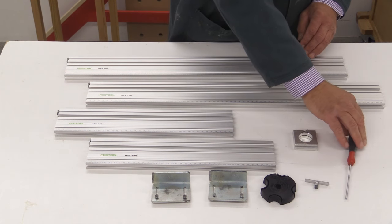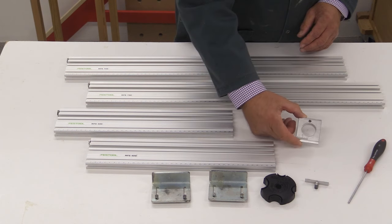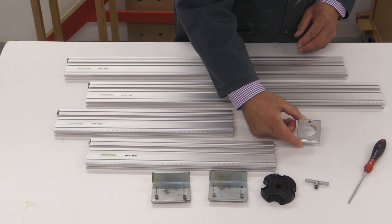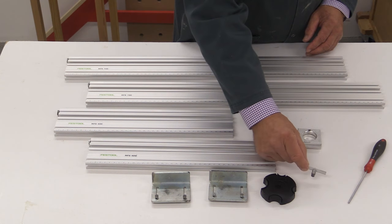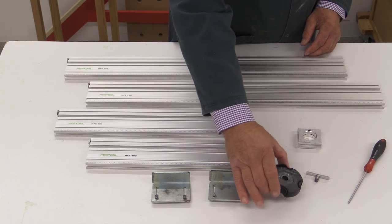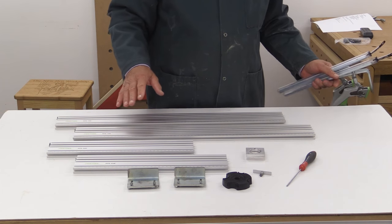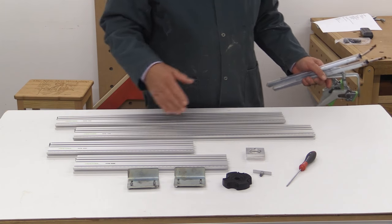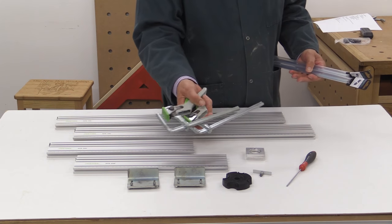You get a ball-headed 3 millimetre Allen key, this 30 millimetre guide bush receiver, this pivot point, and also this steadying adapter. Now, there are a number of extras which I don't have here today.